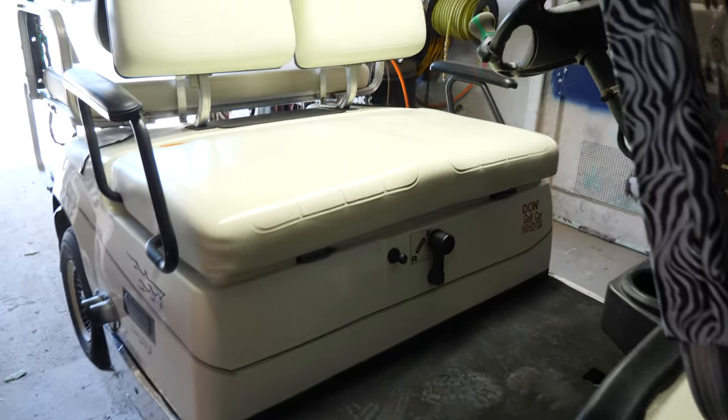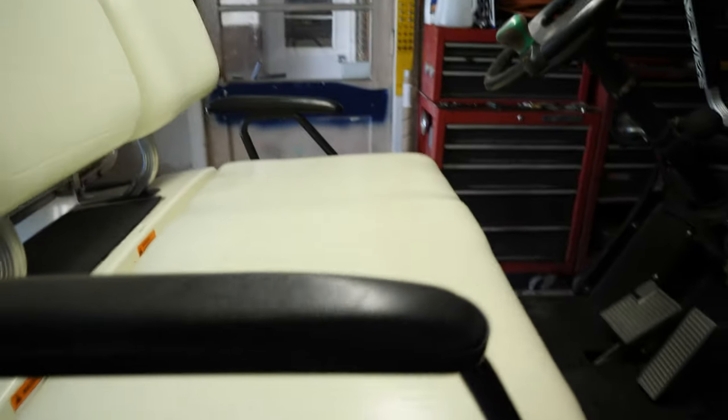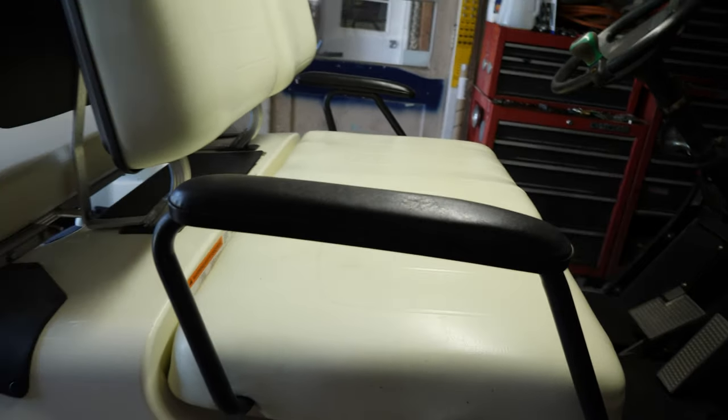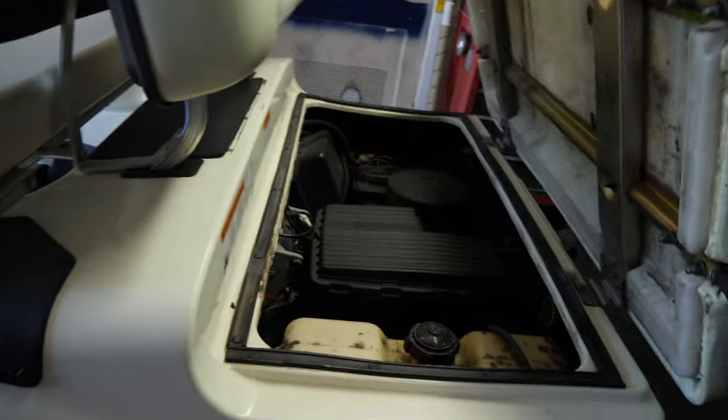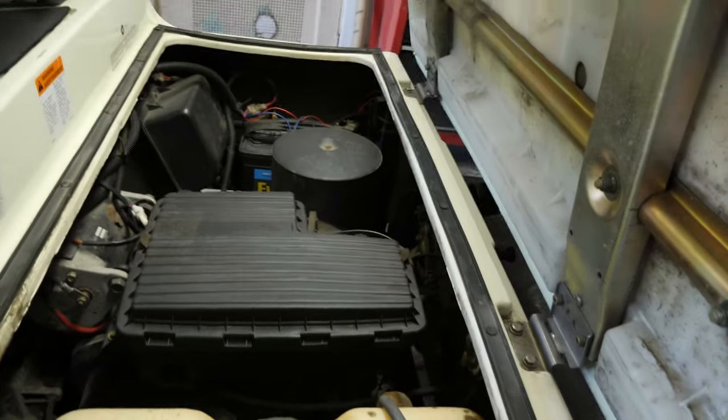What's up, guys? Here we have a 2005 Yamaha G22 gas, also known as a G-Max G22A. Many names, many names.